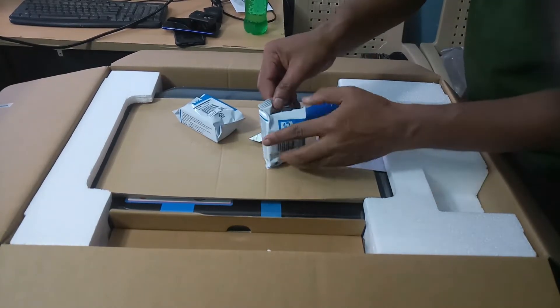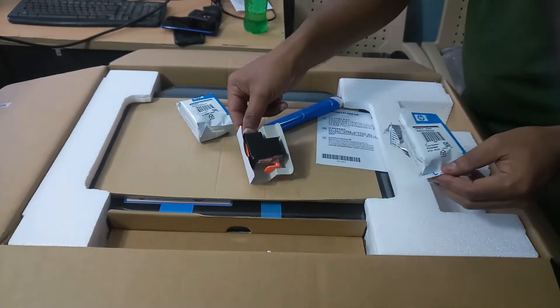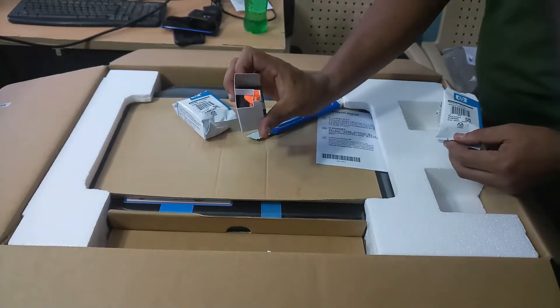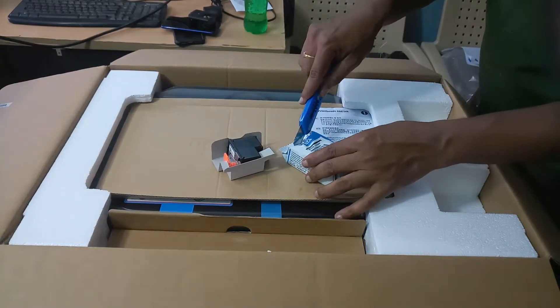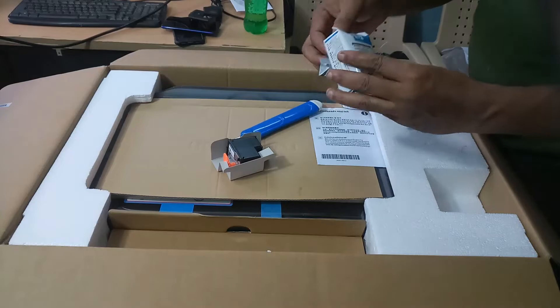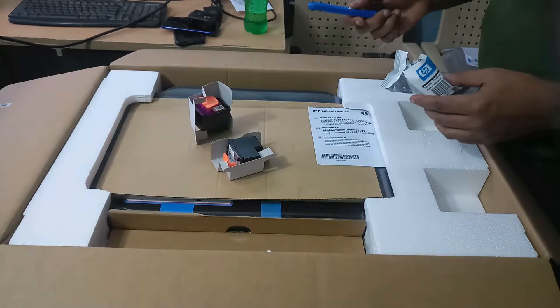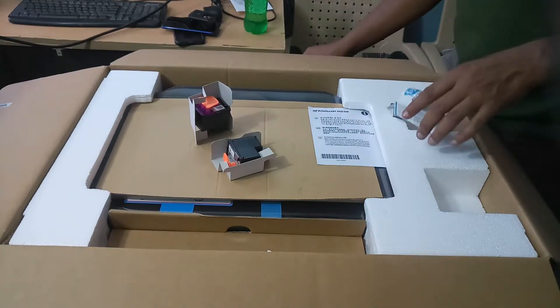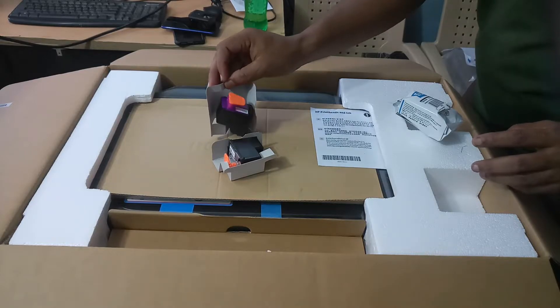This is the black cartridge. This is the color cartridge — the mighty color cartridge. This one is the black cartridge and this is the mighty color cartridge.